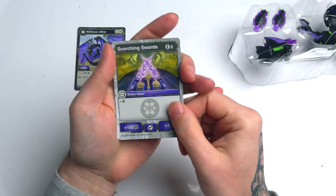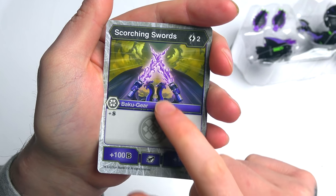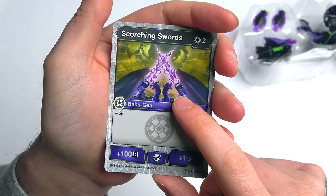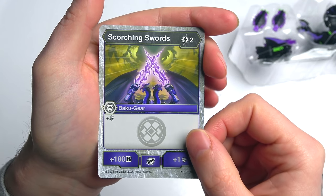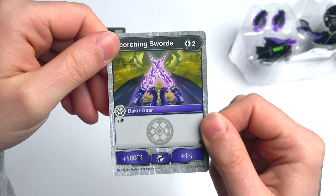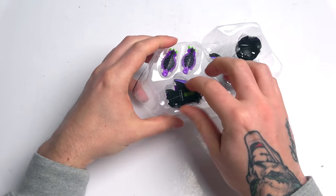There's the Scorching Swords — this is the Baku gear. He holds them — they're like lightsabers! They're like Bakugan lightsabers. Nilius is my favorite now. That is the extra card we get, and that is insanely awesome. I'm digging that. We've got some Star Wars up in Bakugan now.